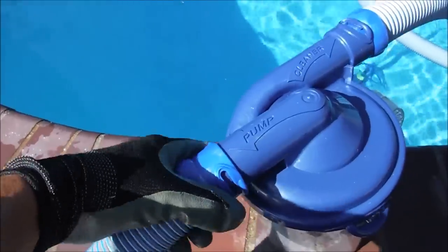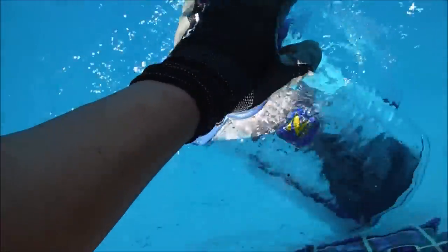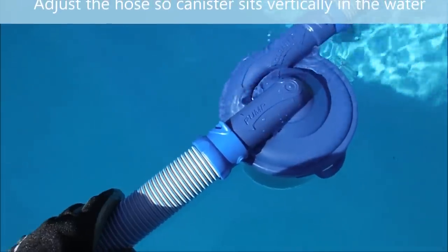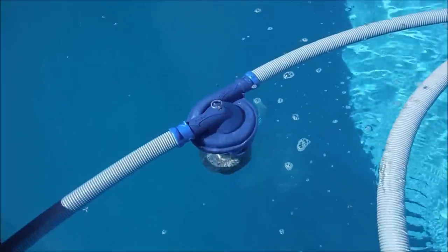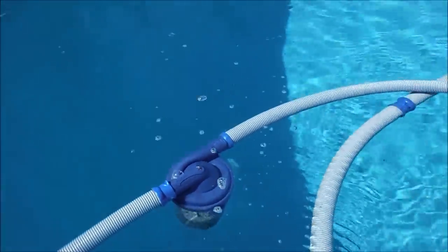I'm going to go ahead and submerge it and let the air out. Let me disconnect this hose. Once all the air comes out, you can attach the hose. Reattach the hose and feed it through the skimmer. That's how the canister should look in the pool — it has the first hose and the hose going to the cleaner.